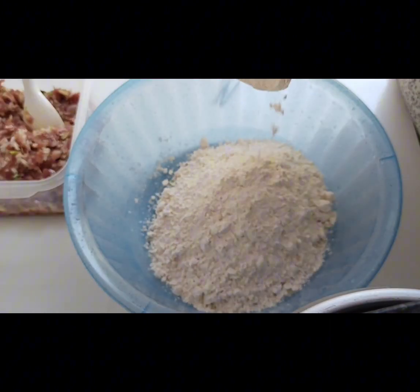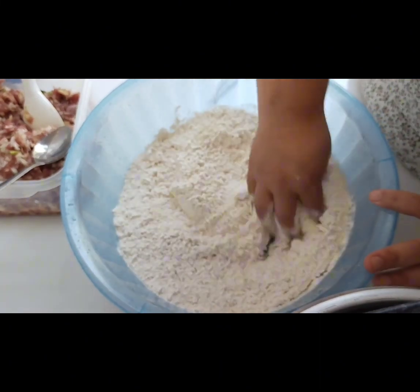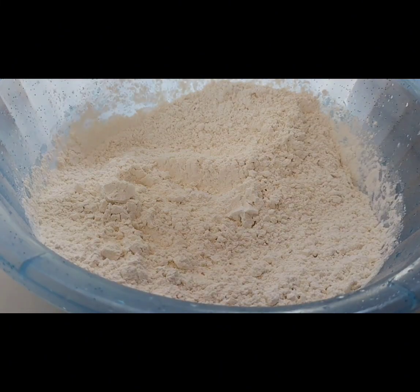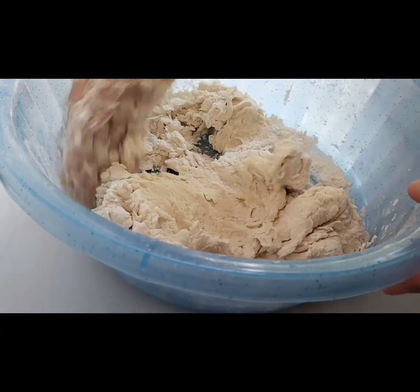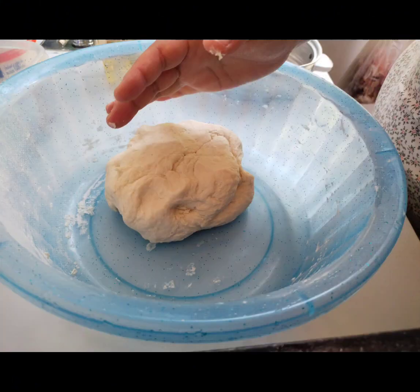All of these are mixed together and put in a container. For the dough, take all-purpose flour, add a pinch of salt and water, and start kneading the flour into a dough.